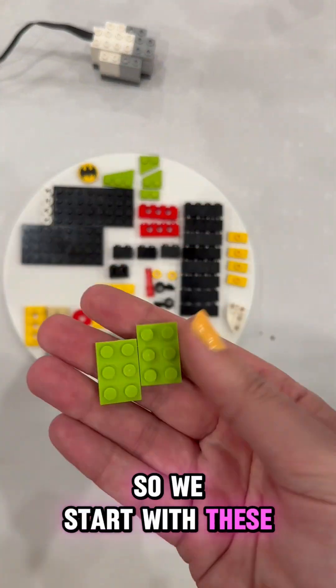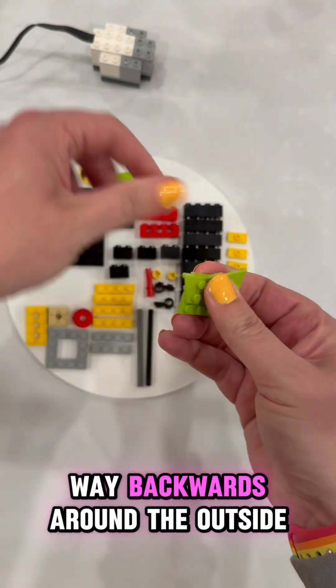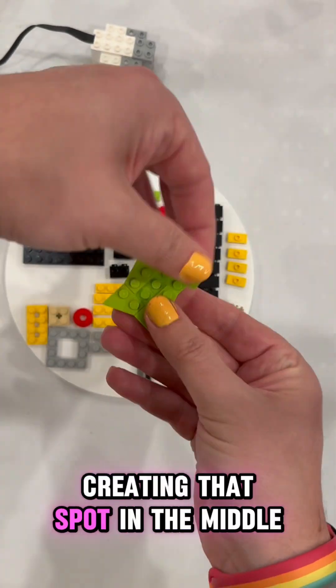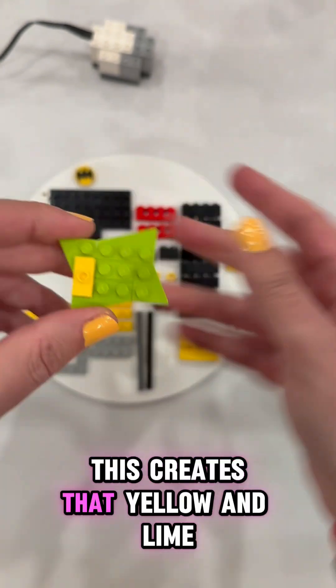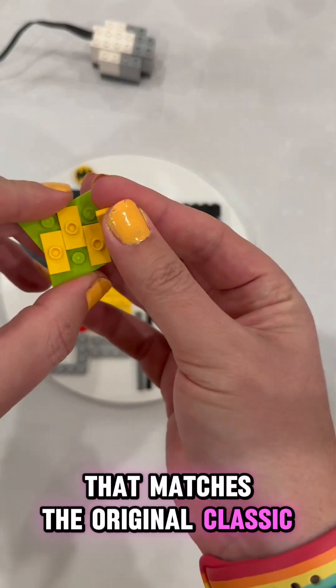Next, we're going to build our sign. We start with these three together, attach that like so, and we're going to work our way backwards around the outside, creating that spot in the middle, and we'll add the jumper plates. This creates that yellow and lime color combination that matches the original classic PAL sign.